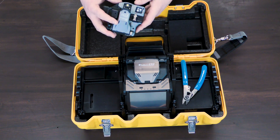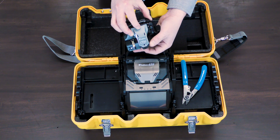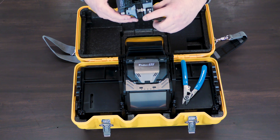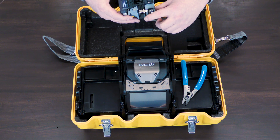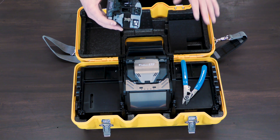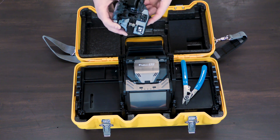And after you get that prepped, here's our familiar CT50. The CT50 also has two grooves in it for cleaving two fibers at once. So the 45S is going to be all about production, trying to help you save some time.